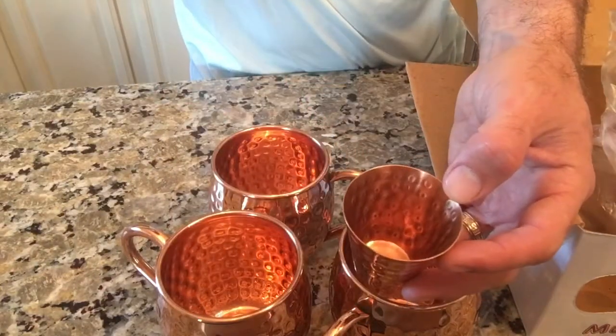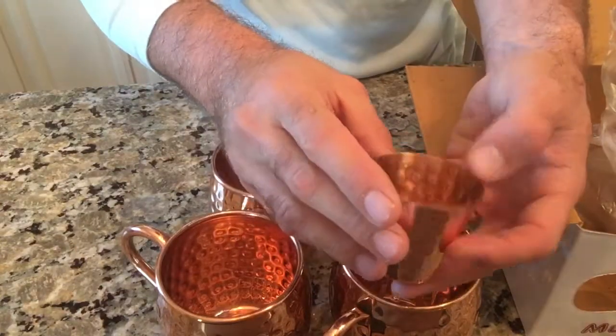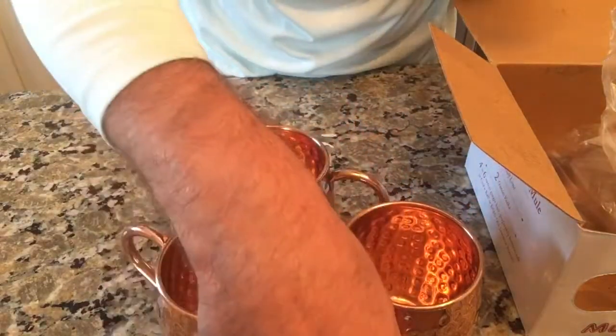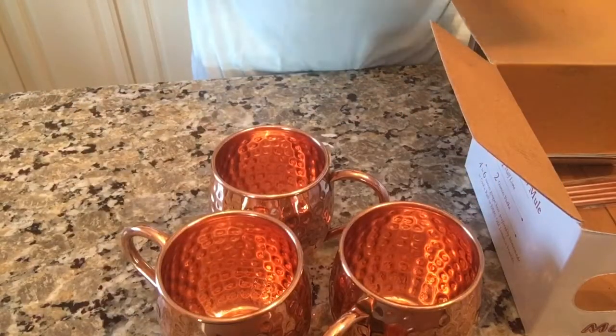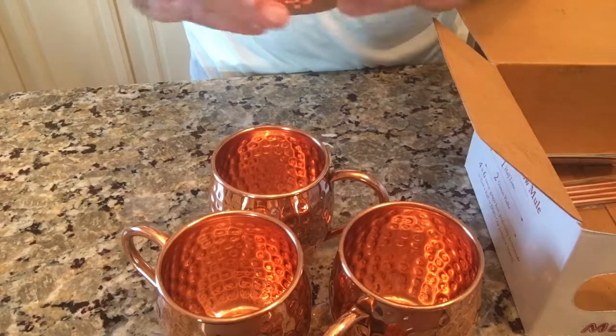It also comes with one hand-hammered jigger, so this is what you'll use to measure your liquor. It looks about the same size as a shot glass, so I'm guessing it's probably about an ounce and a half or so, since typical shot glasses are about an ounce.